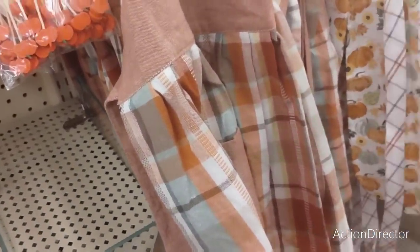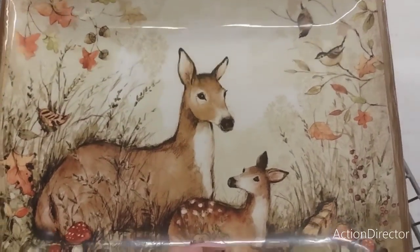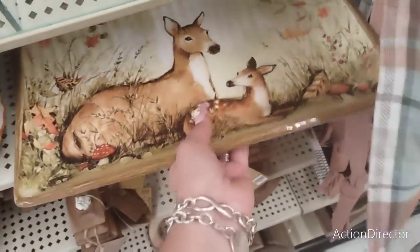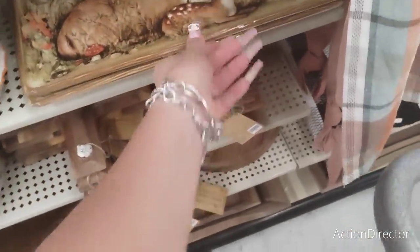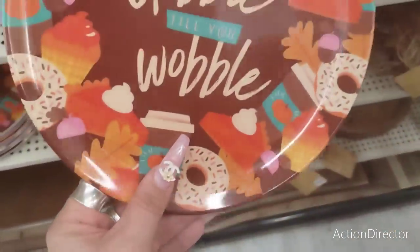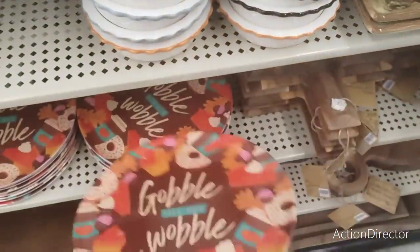There's still a lot of fall coming out. There's a gorgeous statement piece at $37.99 - absolutely stunning. And a cute 'Gobble to You / Wobble' old-fashioned piece with all the fall goodies on it for $2.99.